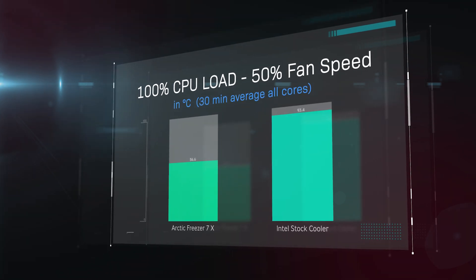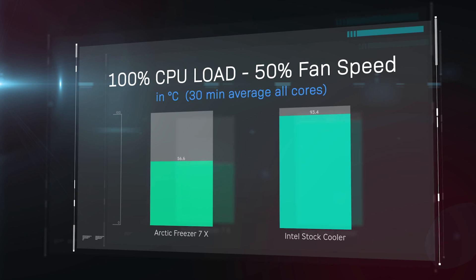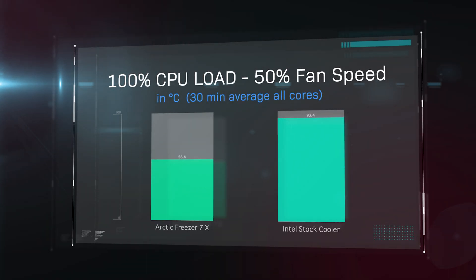Next we do a 100% CPU load test, so we basically make the processor work as hard as it possibly can, with the fan running at 50% speed. As you can see here the Arctic Freezer is basically getting 56 degrees compared to the Intel stock cooler running at just over 93 degrees Celsius. So that is a lot cooler.